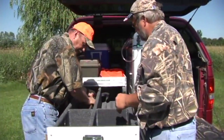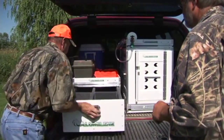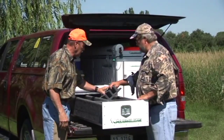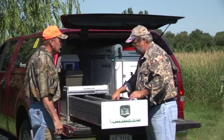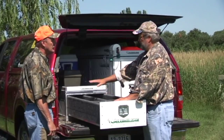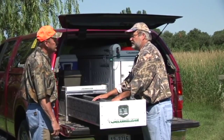One nice thing about it too — when the hunting season is over, just pull them out and store them. You can put whatever else you want in there. Our gun dividers are removable and our center partitions are also removable. So really we can custom layout this vault on the interior to your needs.